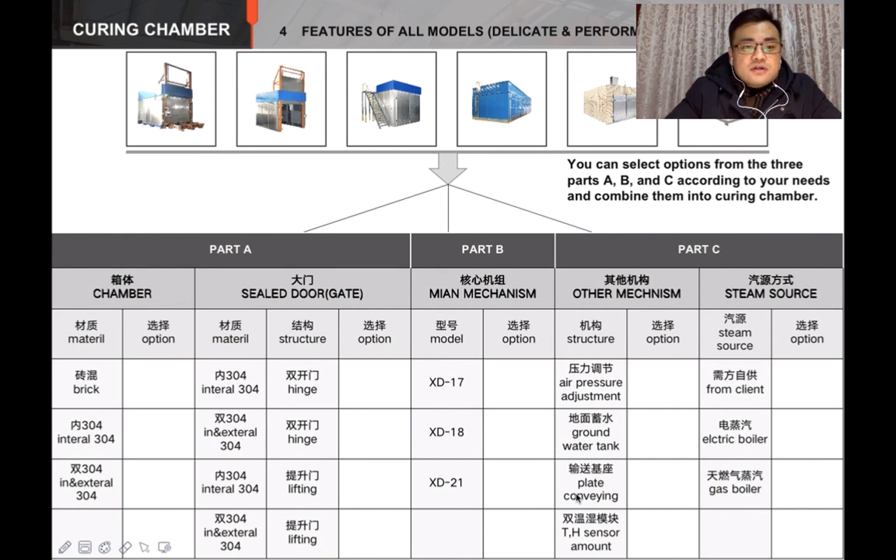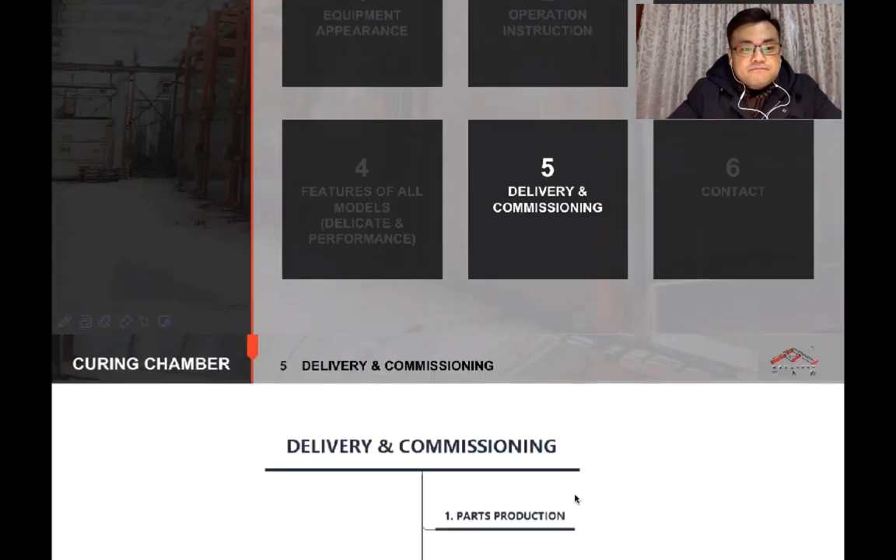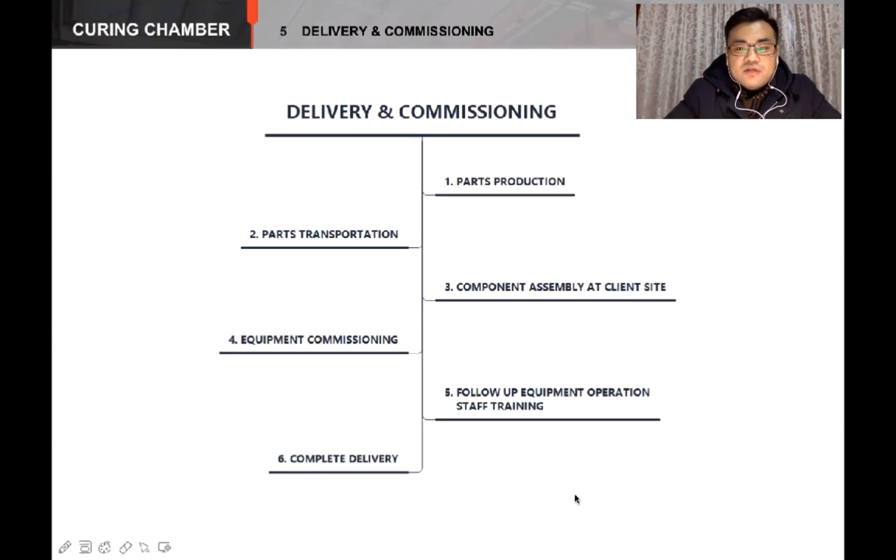Speaking of the delivery and commissioning — before we sign a contract, we will confirm the drawing and the layout with you. After we finish producing the parts and transmitting the parts, we will send our engineers to your site to finish the installation, training, and commissioning.